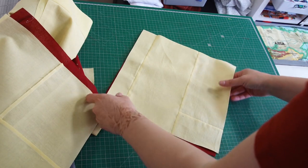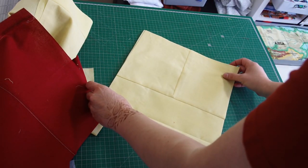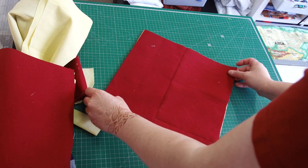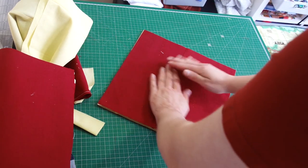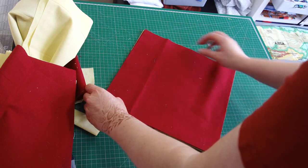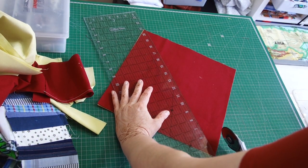Whether you do all your reds first and yellows second, or whatever color you use, it doesn't matter. You can stack as many as you feel comfortable with. This cut is diagonal but it doesn't have to be neat and precise, because we'll be squaring up all the blocks anyway. I'll put five together and see how it goes — just a straight cut on the diagonal.